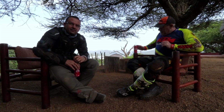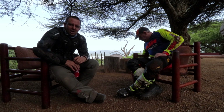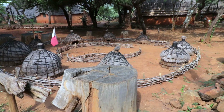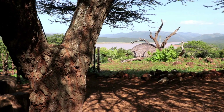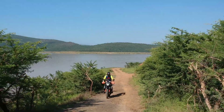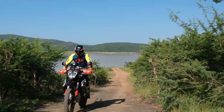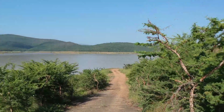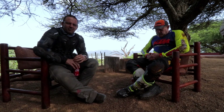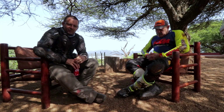We're here at Shakaland, New Hanover, KwaZulu-Natal. This setting was the original setting for the Kraal in the film Shaka Zulu, which was made in, if I'm not mistaken, the late 80s. So I thought it would be a great place to bring Donny out, have a chat, have a coke, get some riding and get his opinion on the 790.